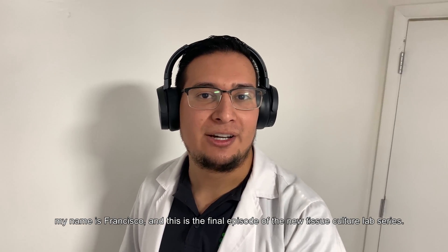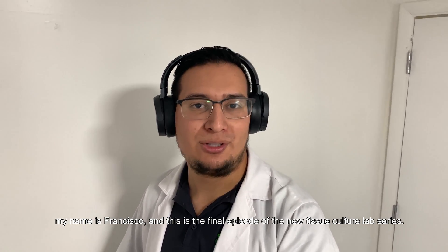What is going on guys? My name is Francisco and this is the final episode of the new Tissue Culture Lab series.